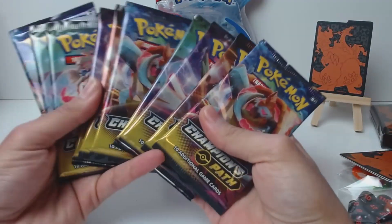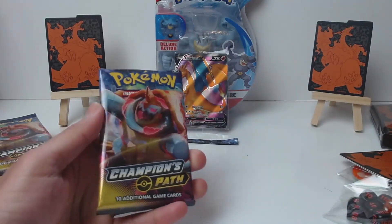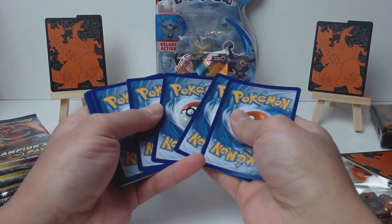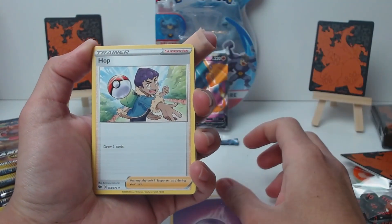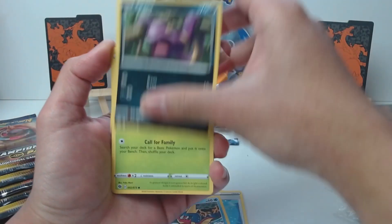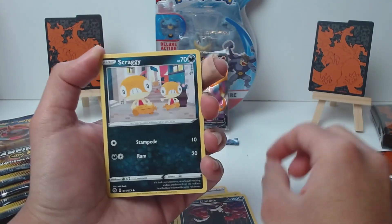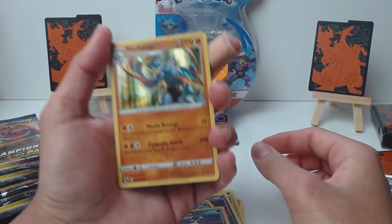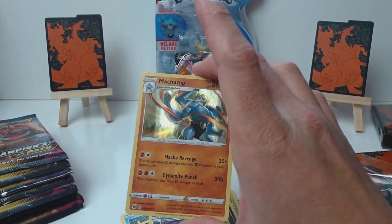We get 10 packs. We'll start off with our first pack — may Machamp be on our side. Starting off with a psychic energy, a Hop, Beedrill, Rotom Phone, Carvanha, Ekans, Weedle, Galarian Linoone, Scraggy holding up his pants. Reverse is Galarian Linoone, and our rare — there we go, our first Machamp! Our boy has come through. Let's get a sleeve and make sure this bad boy does not get hurt in any way, shape, or form.